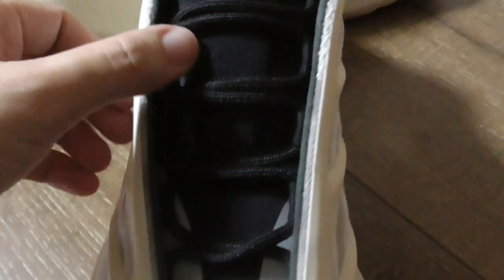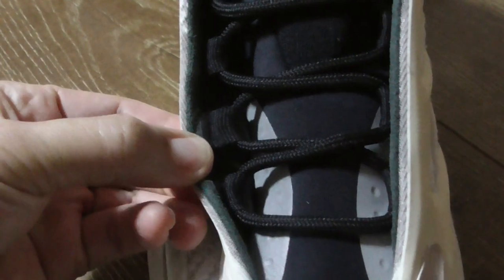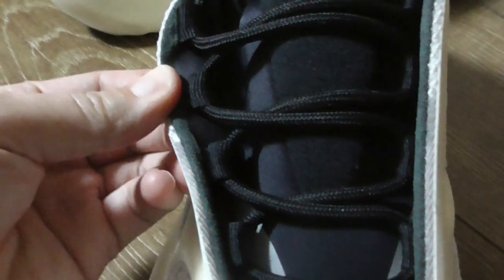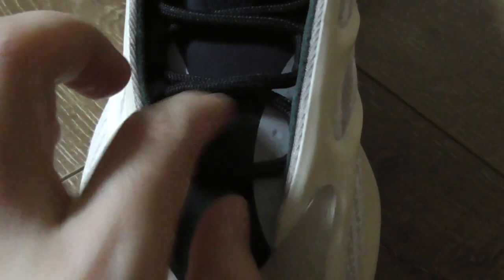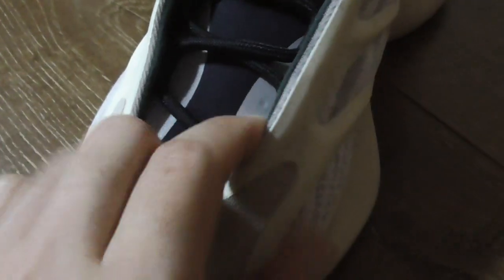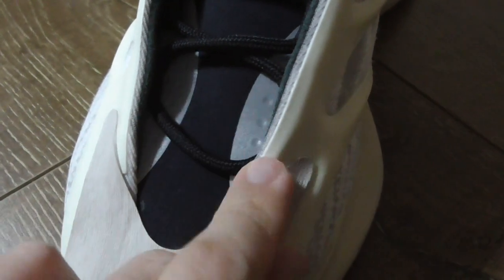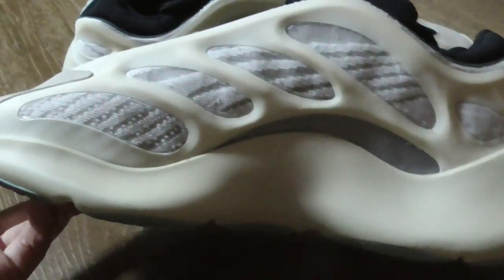The shoe tongue has quite soft materials in black. The underneath of the shoe tongue is a very good design. These two parts on the shoe tongue have 3M materials that can glow with a flashlight.